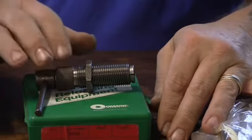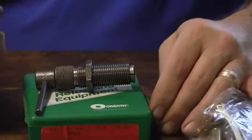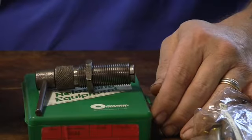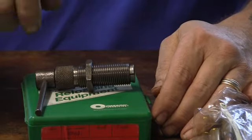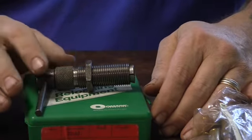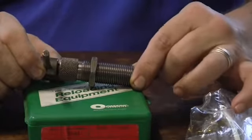This is different than a kinetic bullet puller. A kinetic bullet puller looks like a hammer, and it's universal. You snap something in there and get it up on the rim or the groove. When you whack it, the bullet comes out — it pulls the bullet. The other way to pull bullets is with this collet bullet puller.